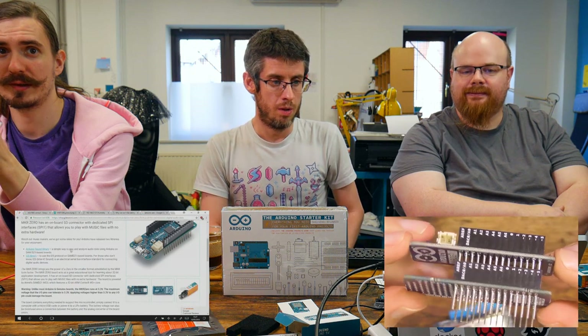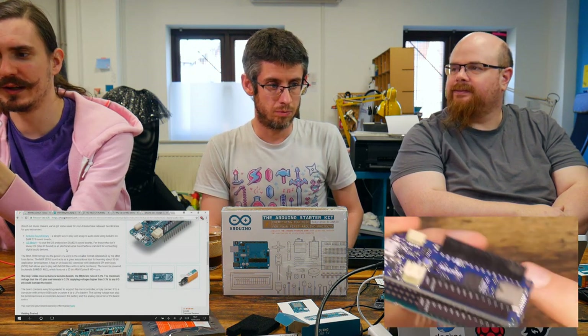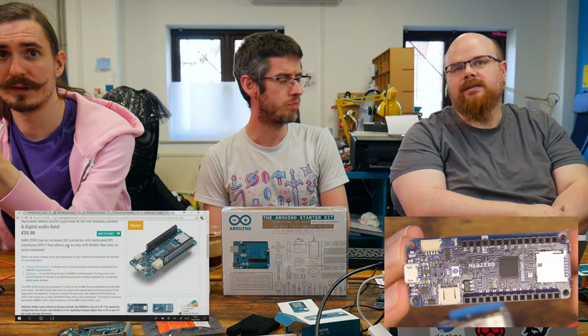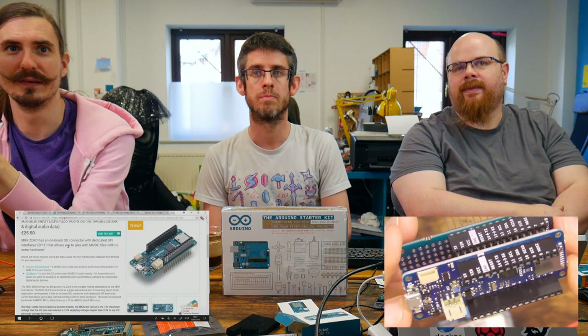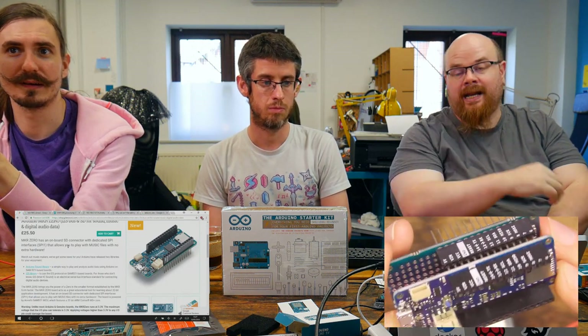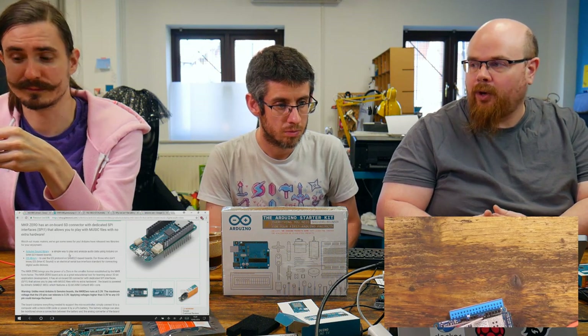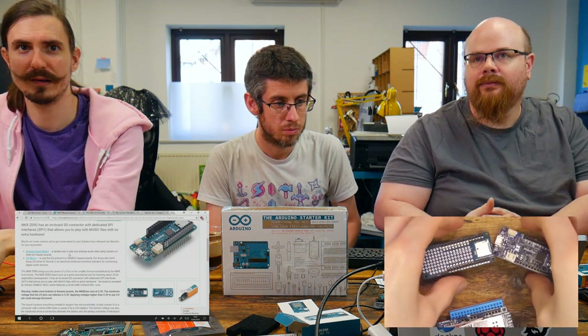That one Phil's got is the MKR Zero. It's a Cortex-M0. You can probably run MicroPython on that. It's got the LiPo connector as well. A bit like the Feather, these have a range where they have different radios — so it's Sigfox for this one. There's also one with Wi-Fi, which is what we're going to do the demo on, and there's one with LoRa coming as well, which will be interesting.